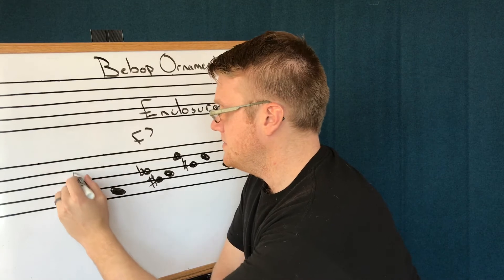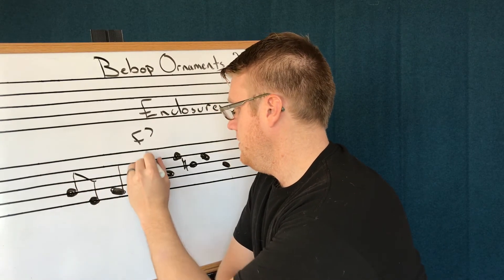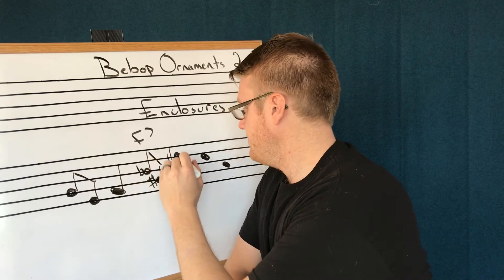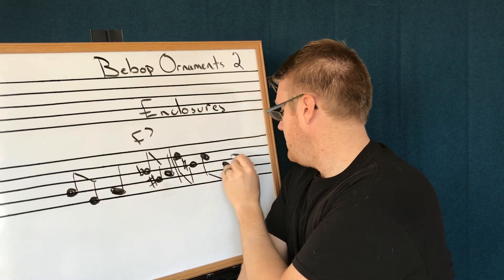And this is the rhythm I'm going to use: eighth notes, quarter note, eighth notes, quarter note — new measure — eighth notes and a couple more eighth notes, then a half rest.